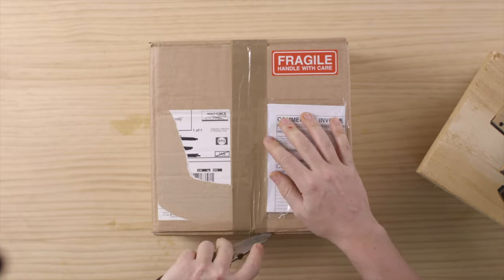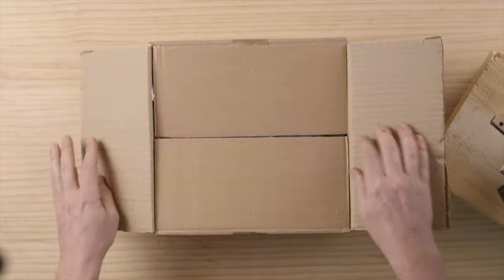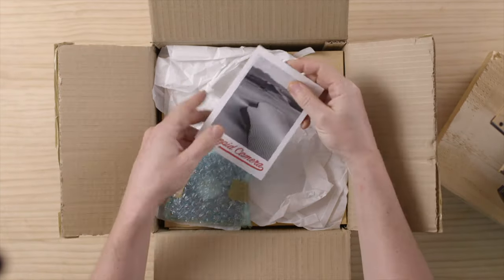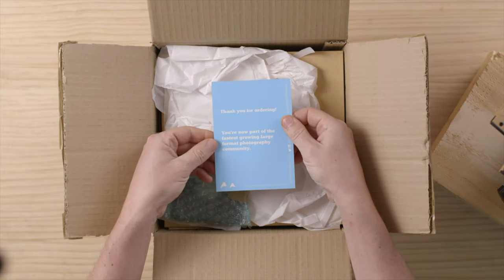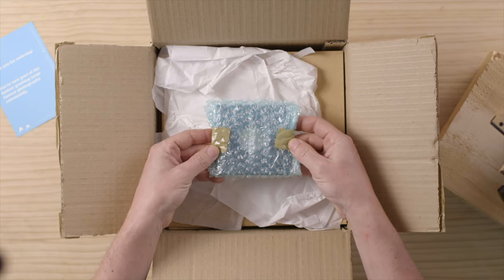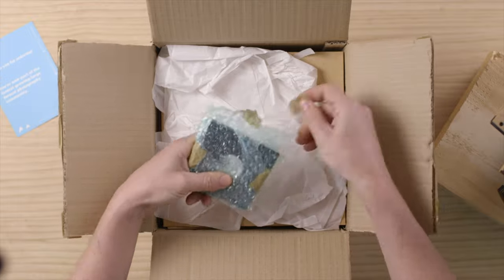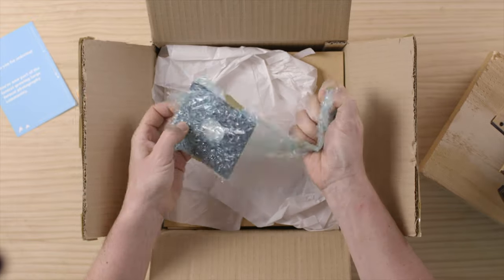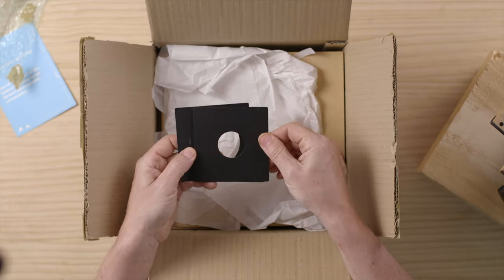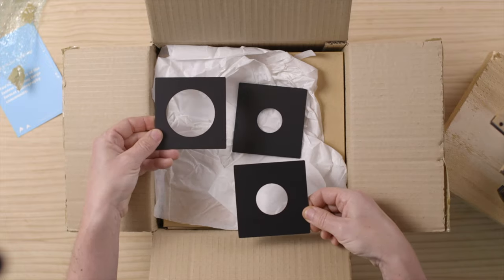So basically I received this box in the mail. You can see a cardboard box. We have a little postcard — thank you for ordering. We have a little Lindhoff Copal Zero style lens board, which we can open for the sake of the video. We have three different ones: Copal Zero, Copal One, and Copal Three, as you can see there.